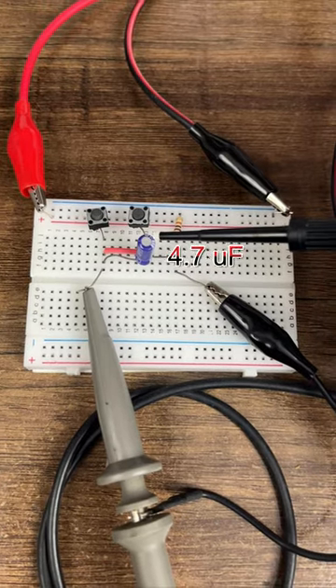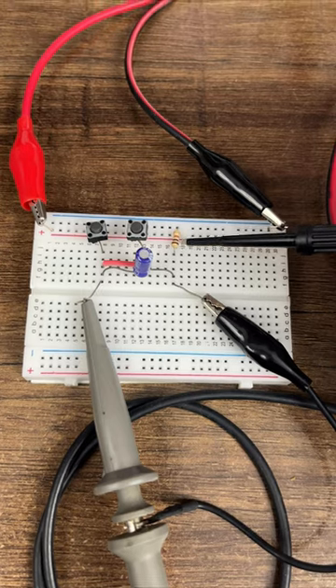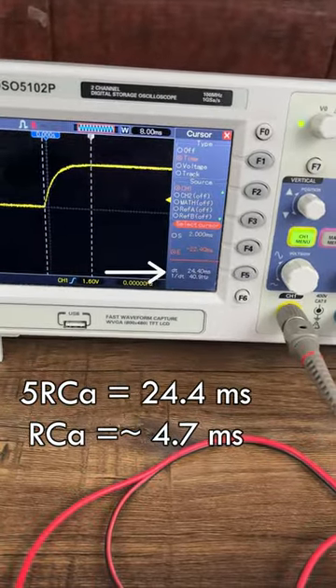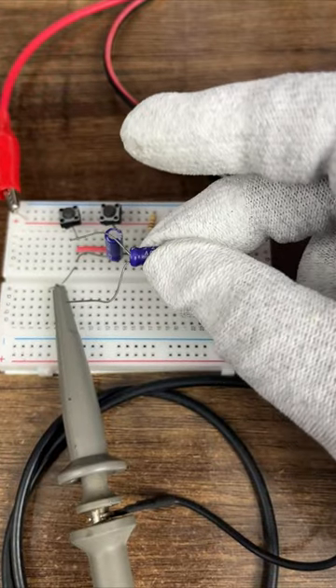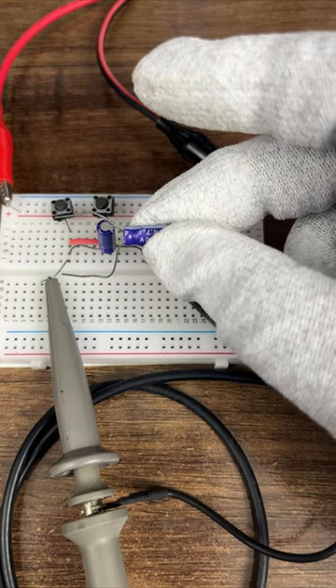This 4.7uF capacitor takes 24ms to charge through this 1kΩ resistor, giving a time constant of 4.7ms. What will happen if I connect another 4.7uF capacitor in parallel to it? Let's find out.